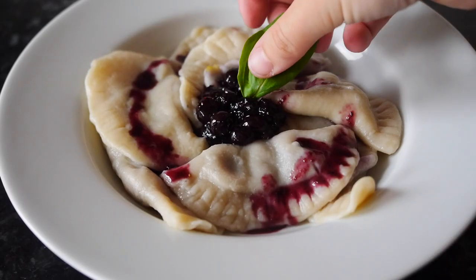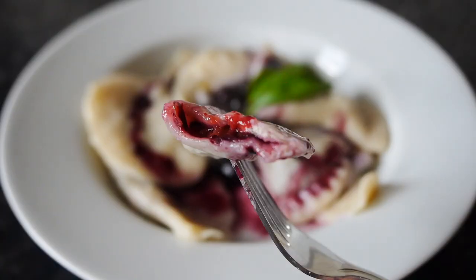Hi guys, всем привет! Welcome to my channel and добро пожаловать! Today we're going to be making вареники stuffed with blueberries. They're so delicious guys, I can't even explain how amazing they are. This is my favorite comfort food because I also love blueberries. I hope you enjoy this recipe!